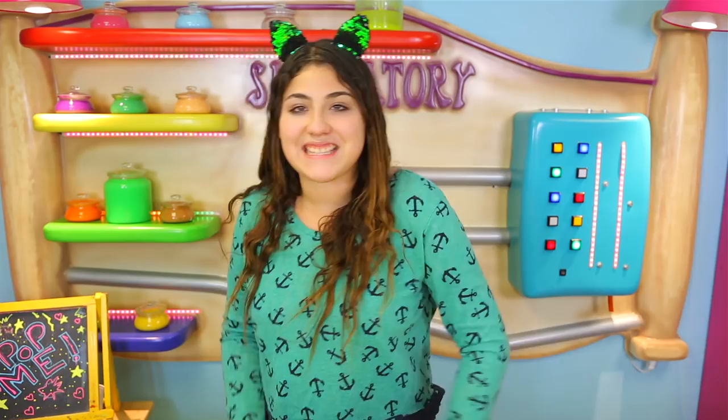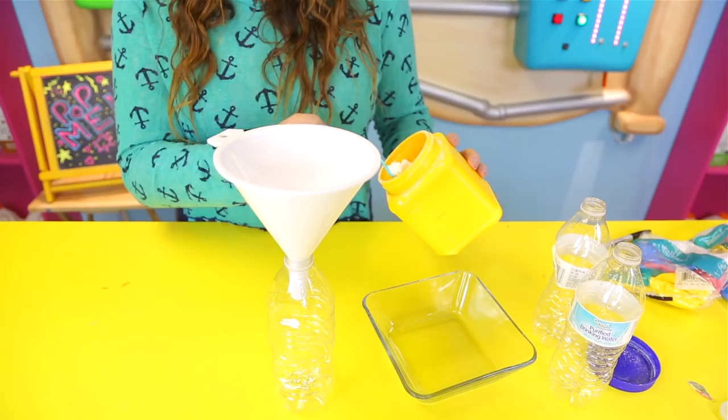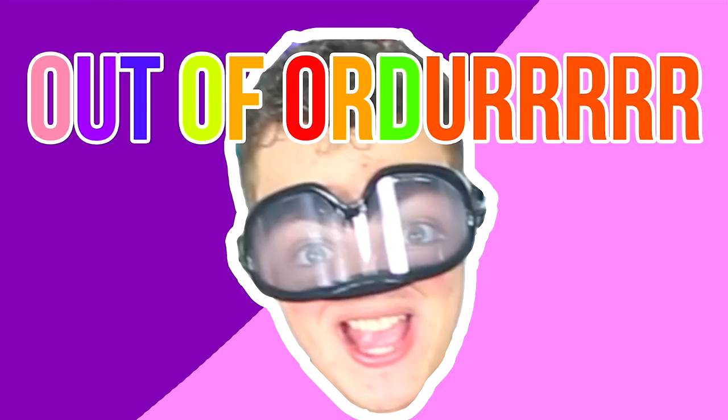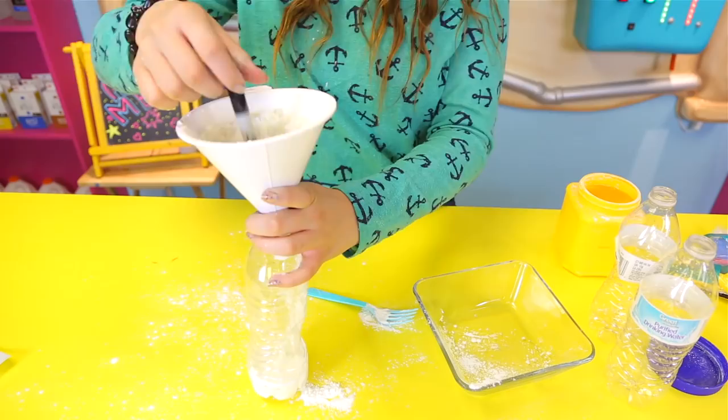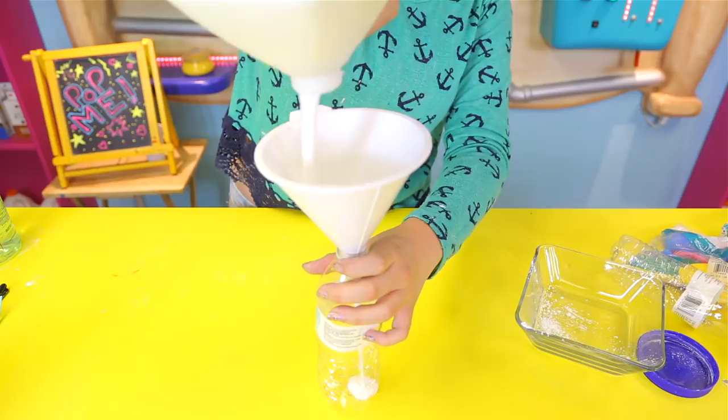Get your bottle and then use a funnel to put in whatever ingredient you want — like glue or corn starch. I'm going to put the corn starch in there. It's a bit tricky because the corn starch is light and doesn't push itself down. Now I'm going to put my glue in — this should be a lot easier since it's a liquid, so it just pours.